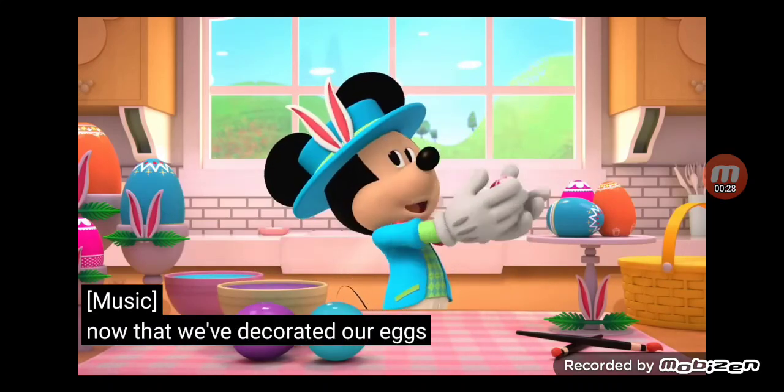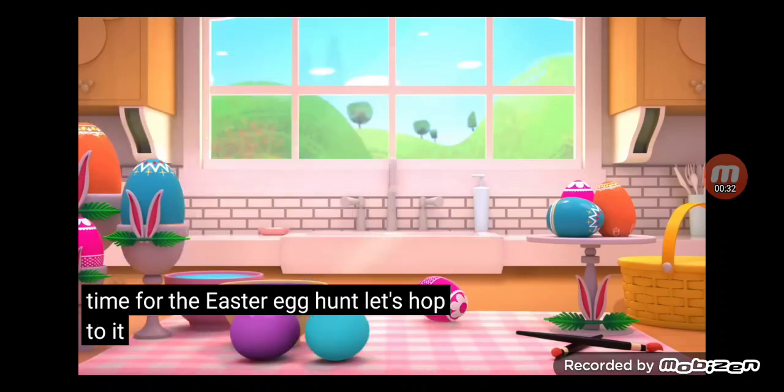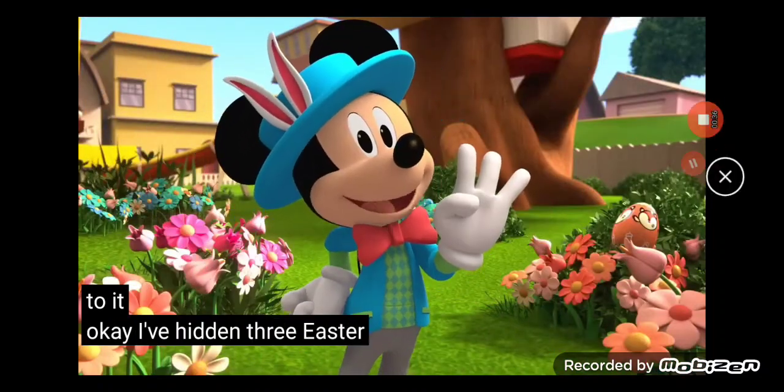Now that we've decorated our eggs, it's time for the Easter egg hunt. Let's hop to it. Okay, I've got three Easter eggs in my bag.